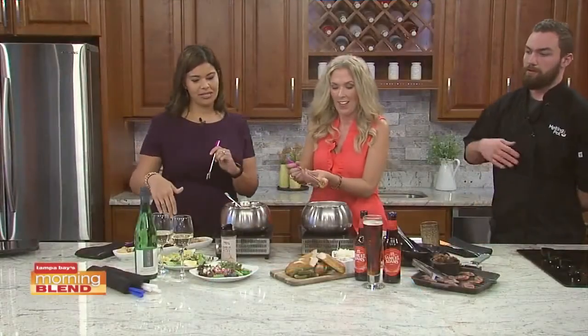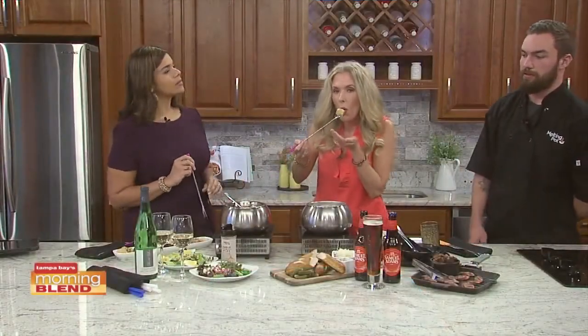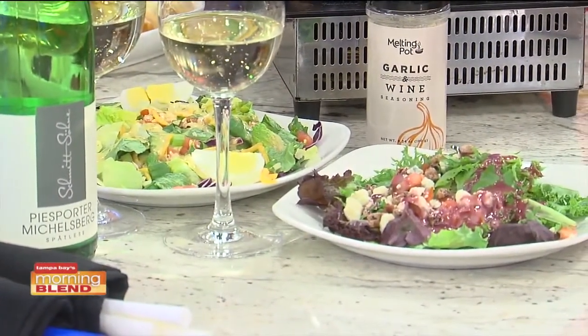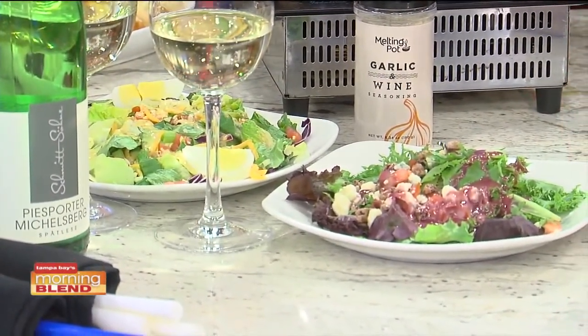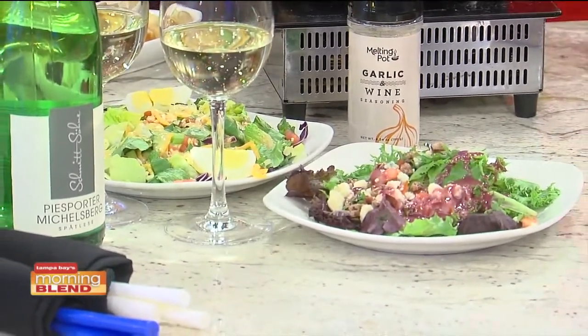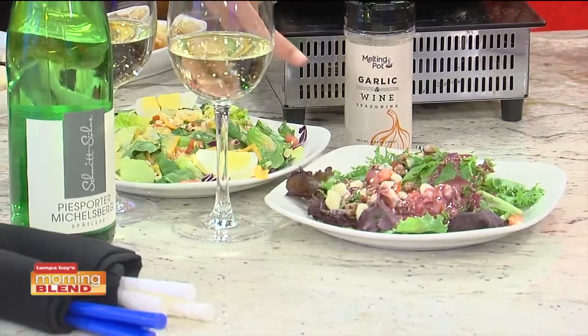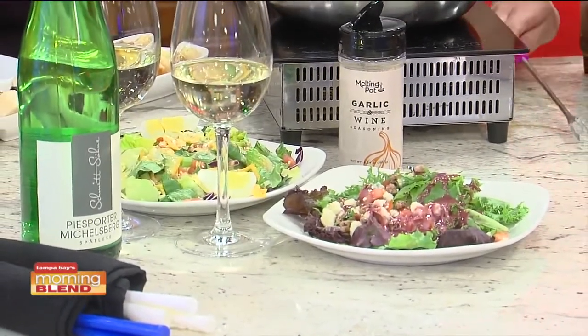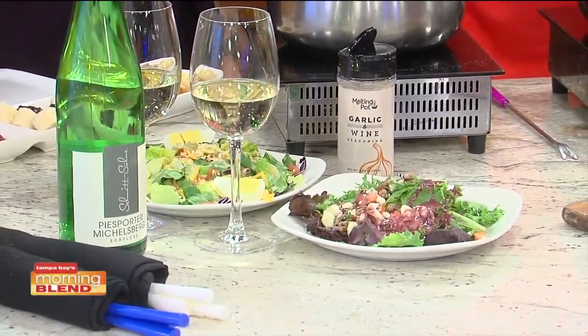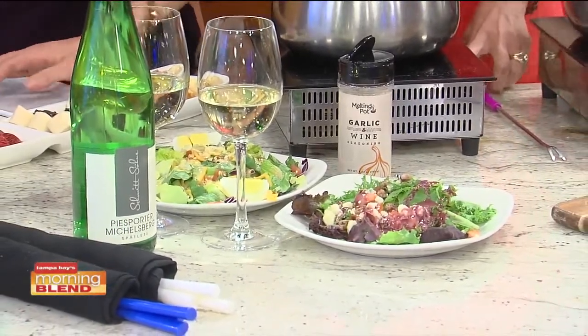Closer to you is the house salad with their house dressing — a sweet and tangy honey mustard that people are absolutely crazy for, a staple of the Melting Pot. The fan favorite is the California salad with gorgonzola, raspberry walnut vinaigrette. All of their dressings are made in-house, as are all of the sauces that come with the entrees.